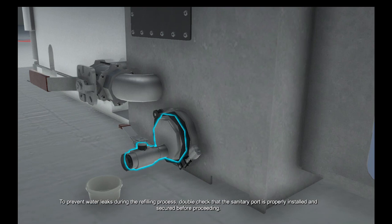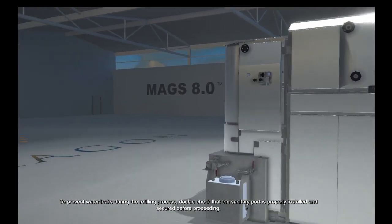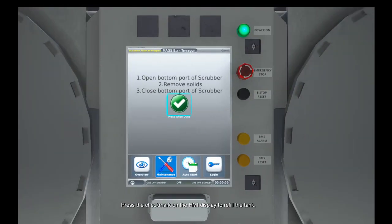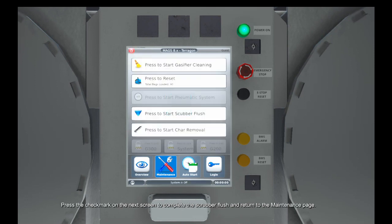To prevent water leaks during the refilling process, double check that the sanitary port is properly installed and secured before proceeding. Press the check mark on the HMI display to refill the tank. Press the check mark on the next screen to complete the scrubber flush and return to the maintenance page.